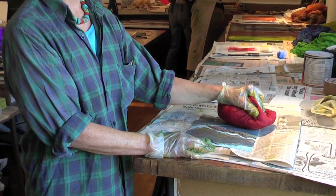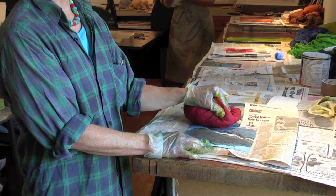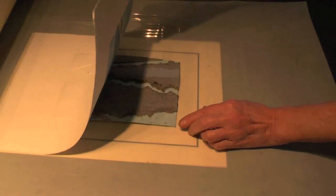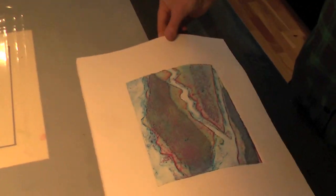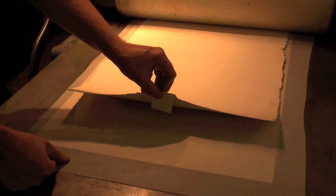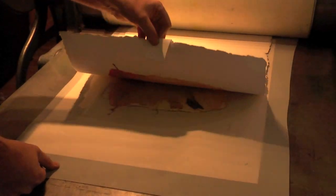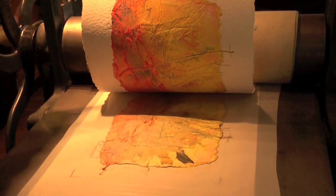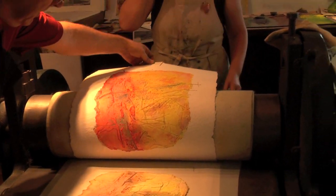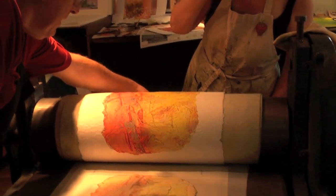That looks much better, and you're doing it very gently. Let's see how this is coming out. Oh, that's wonderful. Well done, Keith.